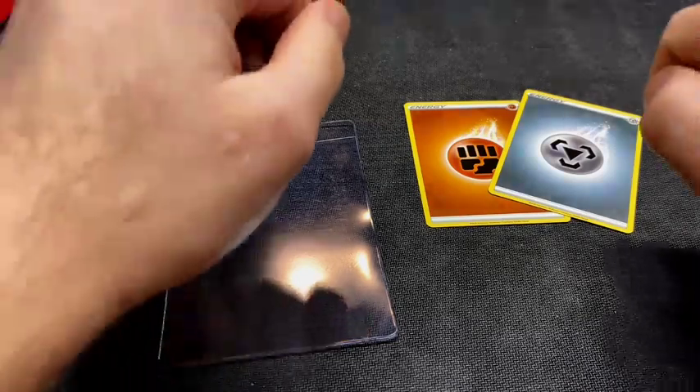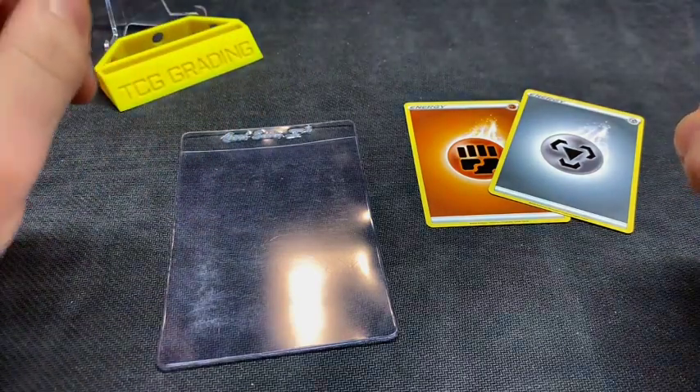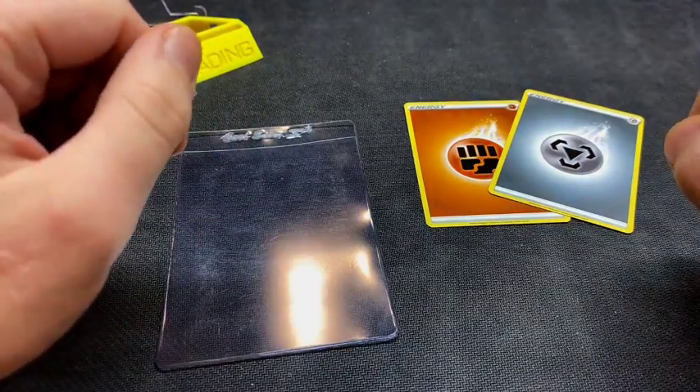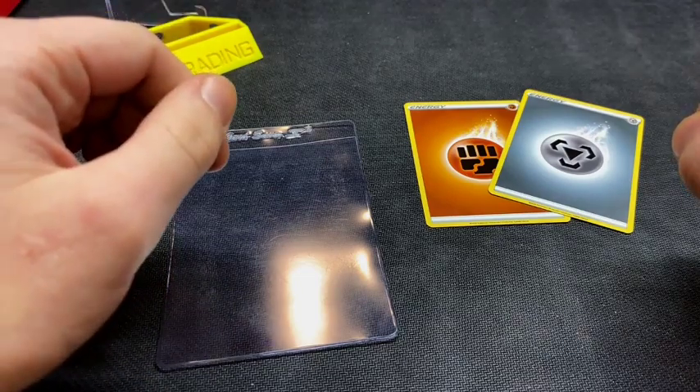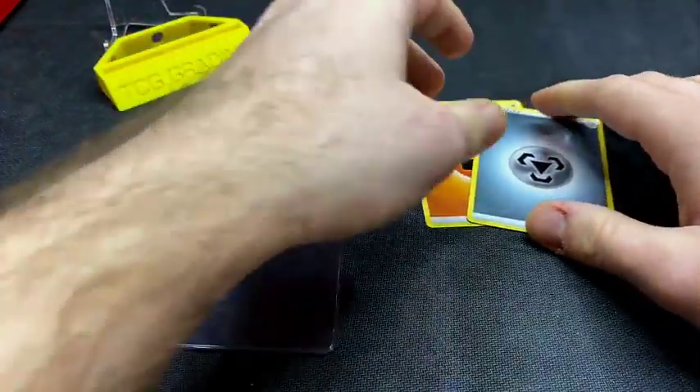Hey guys, welcome back to the process. In today's video we're going to be going over how to place a card inside of a card saver one. This is not the only way to do this, but this is just the way that I do it and I've never had any problems with it. We have a couple of energy cards in front of us here that we're going to use.